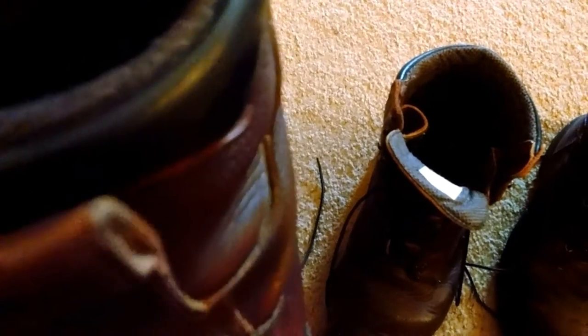They are made in America. This particular pair of boots is 5 years old. This pair was built in 2011. If I remember correctly, this pair was built in 2008. So this pair is 8 years old, and this pair is 5.